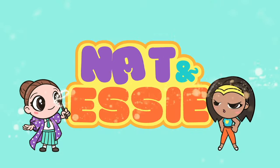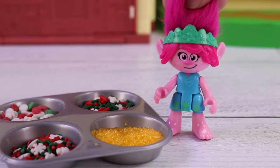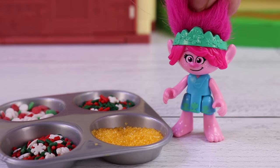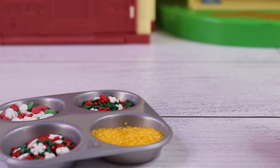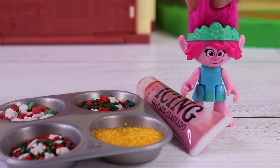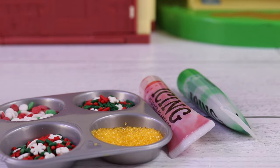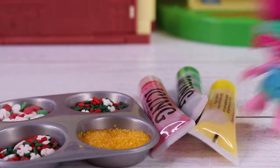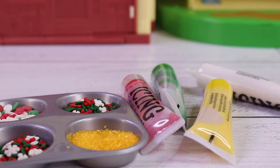It's Nat and Essie, plus Sprinkles the Bear! We got some sprinkles, golden sugar, ooh, icing! Here's some red icing, ooh, green, yellow, and white. Now to get our cookies.